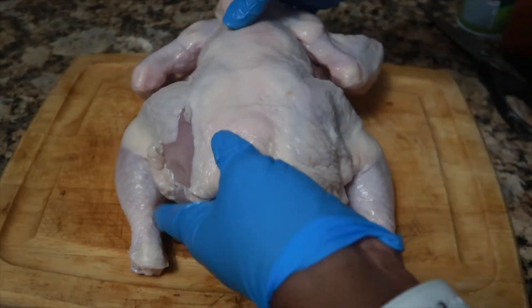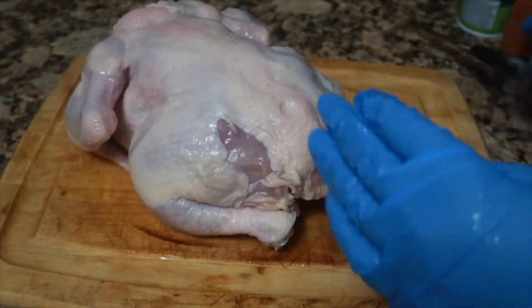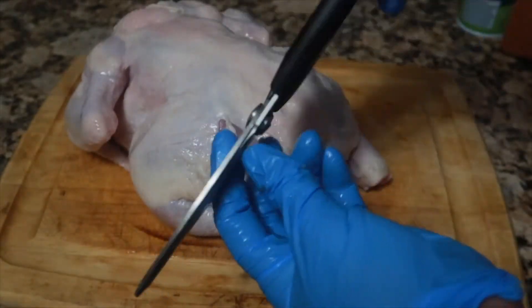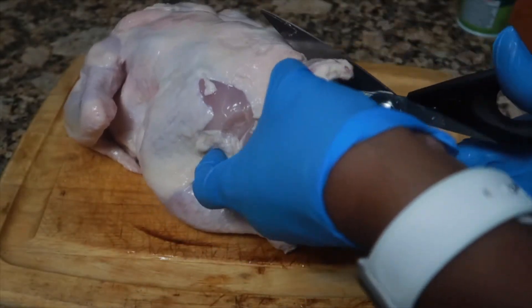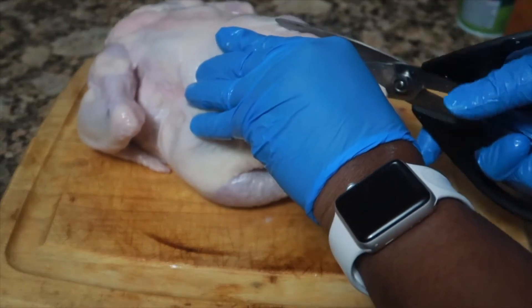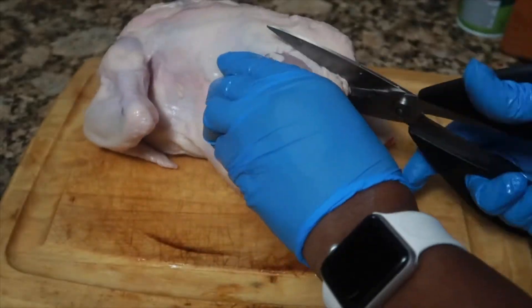That's what we're going to cut out. I suggest that you use kitchen shears — I do not think that you should try to do this with a knife because it's a little harder. Use kitchen shears, not regular scissors. Then you're going to cut out the back of the chicken.